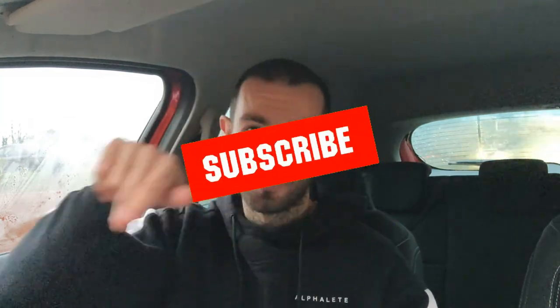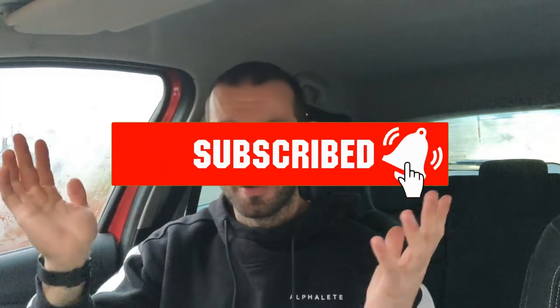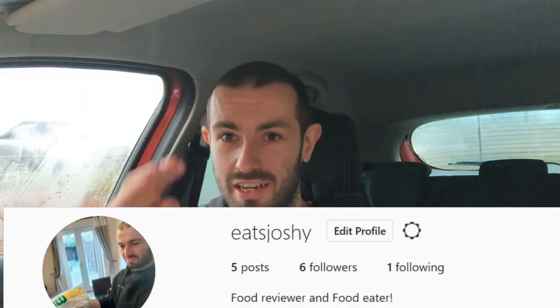If you're new to the channel, like, subscribe, hit the bell to be notified when more uploads happen. Don't forget to follow me on Twitter at EatsJoshie and Instagram at EatsJoshie. I'll see you next time. Peace.